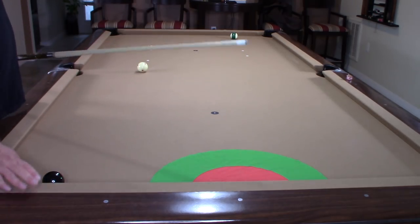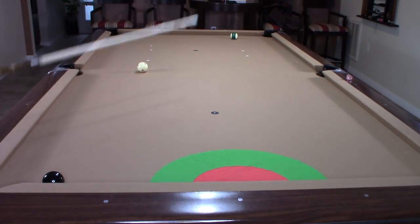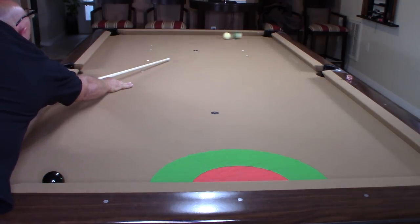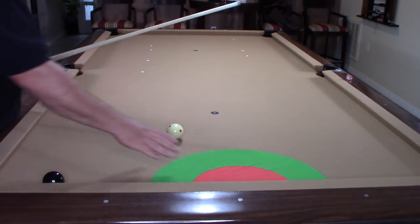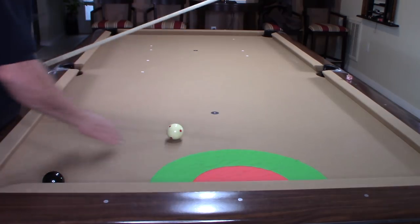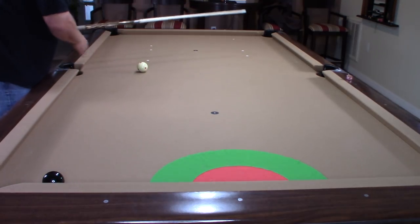I have my eight ball all the way down here frozen to the rail. The object of this drill is to get position on the eight ball — we're at the end of the game. I need to take my shot to get position on the eight ball. I've laid out this green bullseye as my target zone.